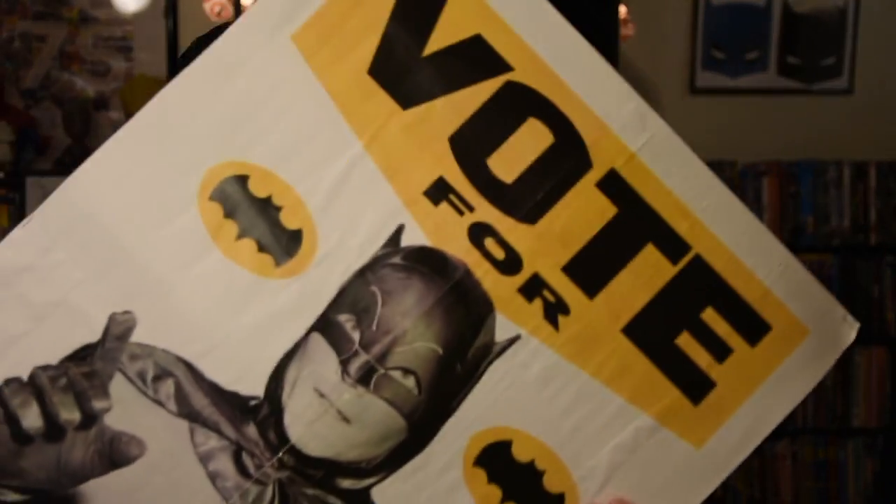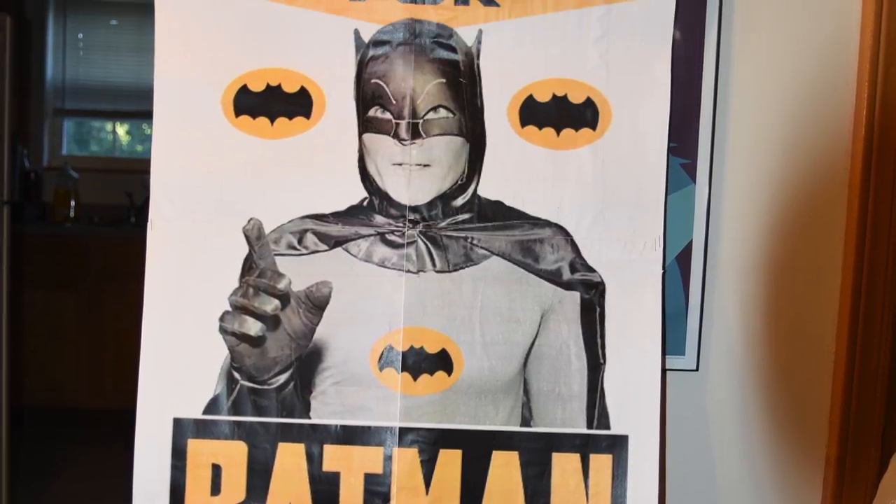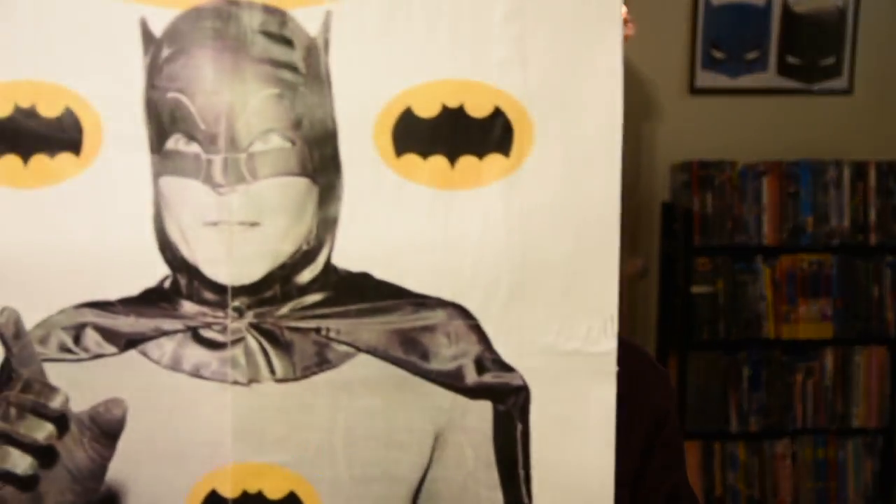One more prop to show before I head out — with November and a big election coming up, it's super important to get out and vote regardless of your political affiliation. So that's why I recommend voting for Batman. This 'Vote for Batman' picket sign — I found the image on Google, scaled it up to fit onto four 11x17 sheets, printed them out, glued them down to poster board, and did that twice so it has a front and back. They're just stapled together and then stapled to a board so Batman can get out and rally the voters.